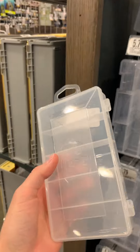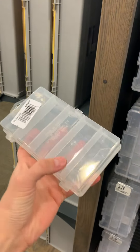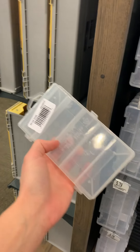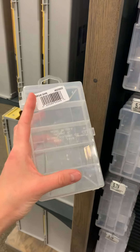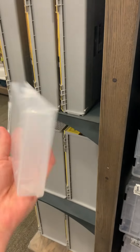Something like this is perfect — you could easily keep some different size split shots in here, hooks, rubber bait, and that's pretty much all you need. If you wanted to keep leader and stuff on you, as far as your basic tackle a small box like this would do you just fine.